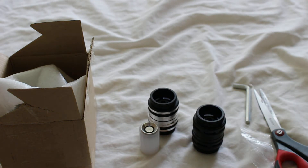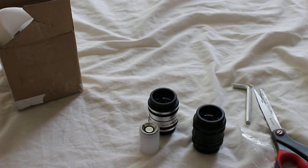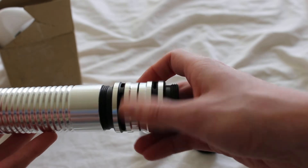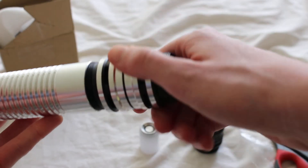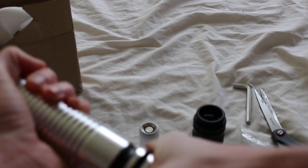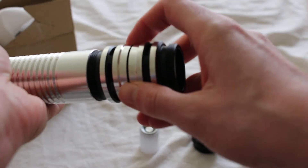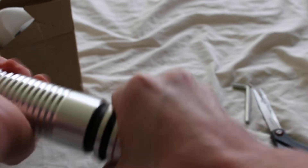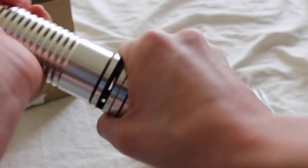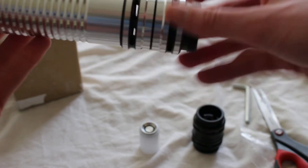Now I'm going to try these out with some Ultra Sabers lightsabers — I believe they should be compatible. It is compatible, just a little bit of a tight fit. I should probably have greased the threads first, so hopefully it won't get stuck.